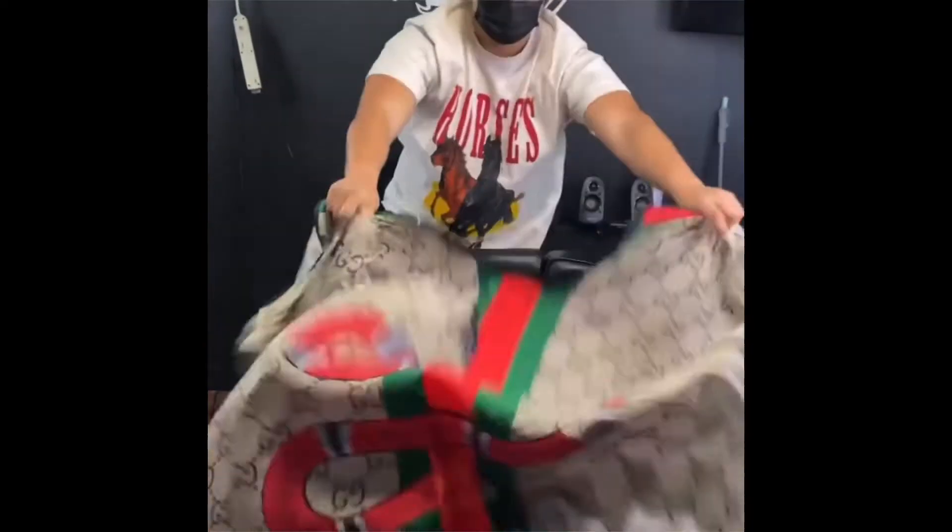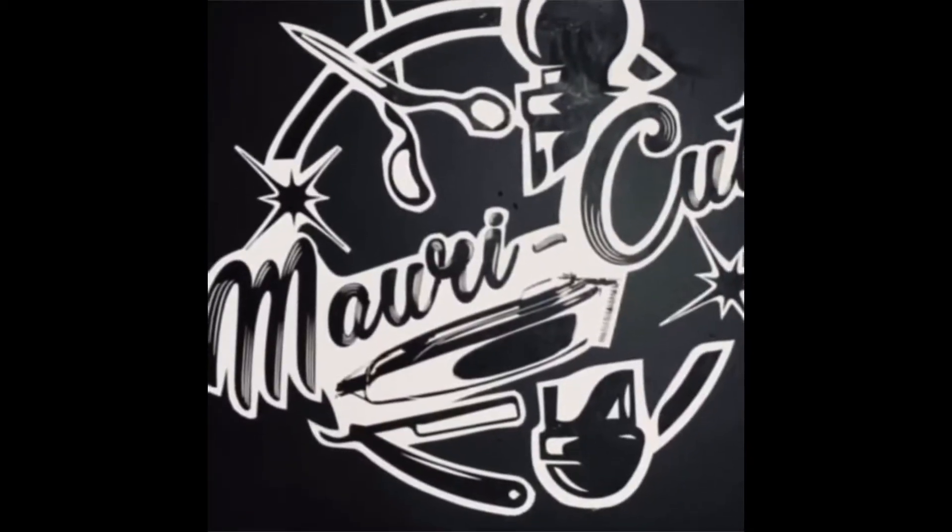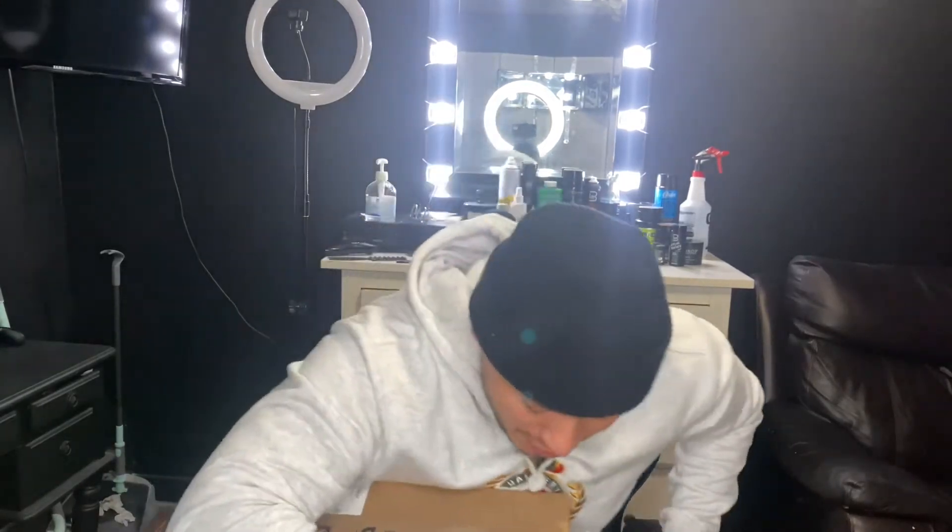What's up, it's your boy Marty Cuts, and today we're gonna do an unboxing of a new clipper that I just got. I've been waiting for this for a long time — it's been on backorder because of the holidays and all that stuff, so they haven't been able to deliver it, but it finally got here.